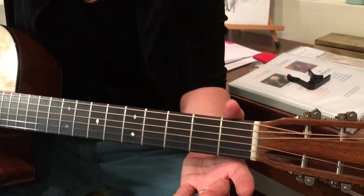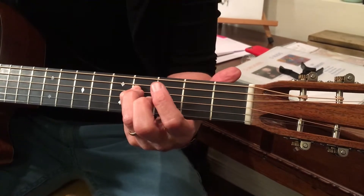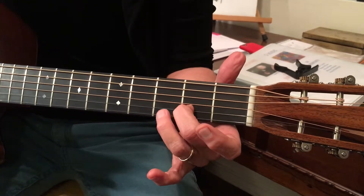This is a D scale. So my string 4 open D, E, F sharp, open G, A, open B, C sharp, D.